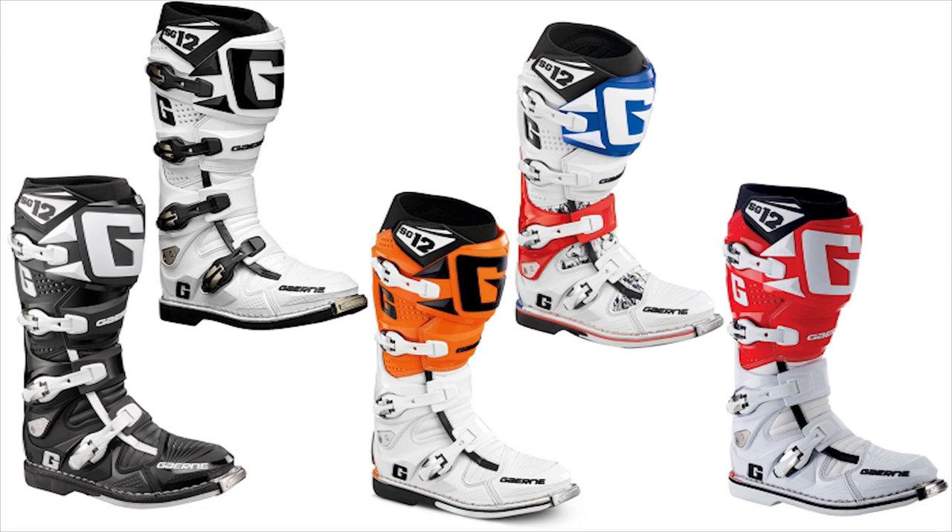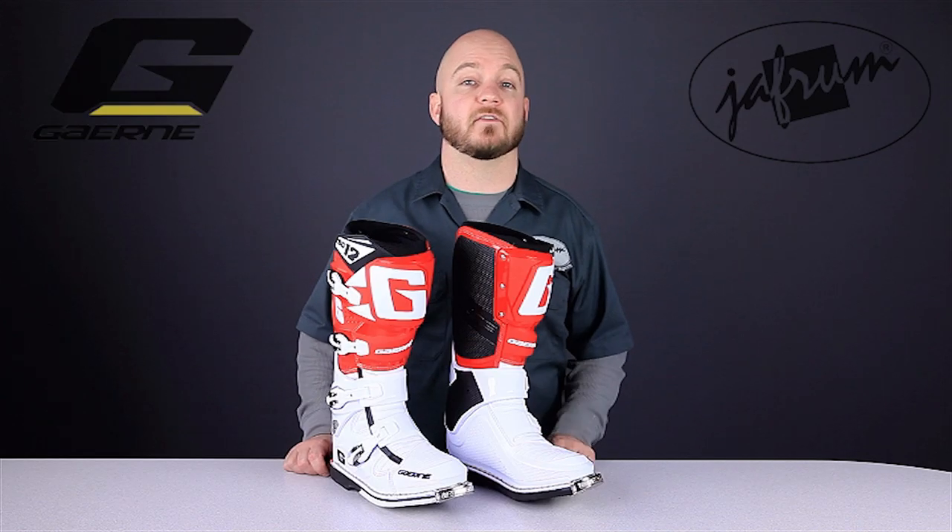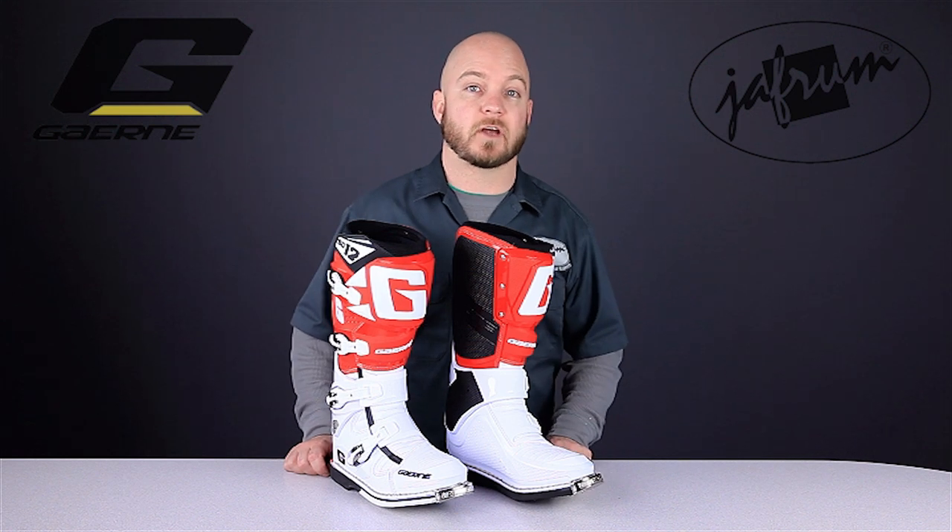The fit's very snug but comfortable, as it should be. The length is accurate to a Brannock device, and the width will accommodate most riders up to the narrow side of E.